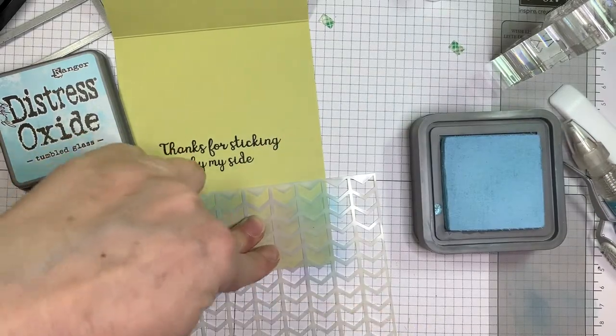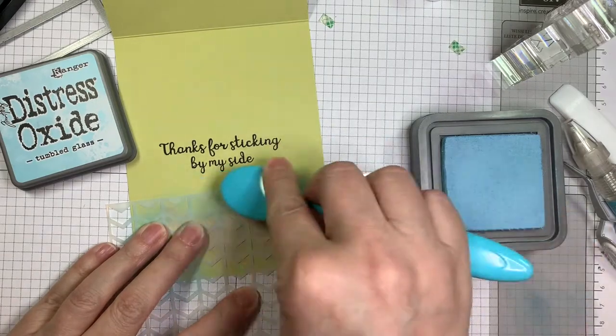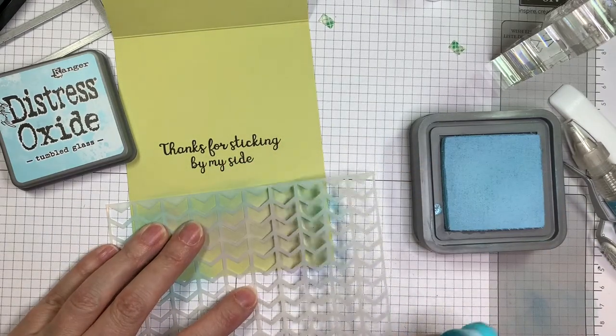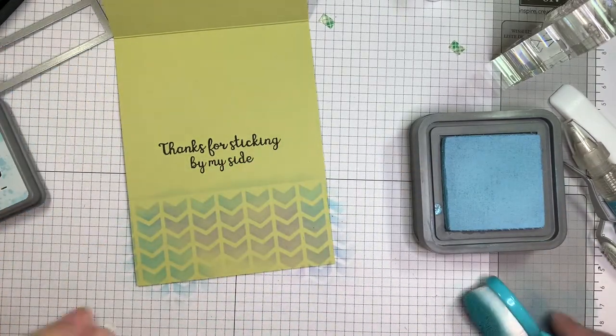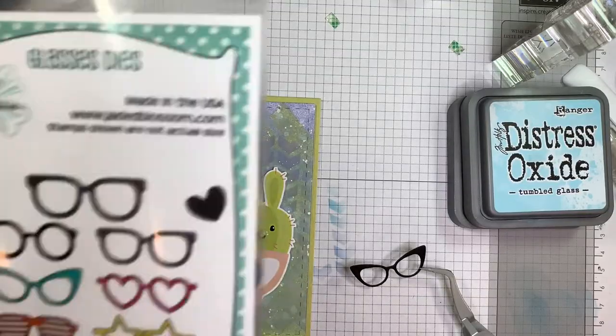Now on the inside, I'm going to stamp in VersaFine Clair Nocturne ink. It is from the You Are Succulent stamp set — 'Thanks for sticking by my side,' kind of a play on the cactus. Then I'm going to use the chevron stencil and add some of those colors to the bottom of this card base — I'll use Wilted Violet and then Tumble Glass just a little bit, blending it around. Doesn't have to be perfect. I just want to repeat the pattern on the inside, kind of like adding pattern paper to the inside of the card. I did also add a border die piece just to differentiate from that blending on the bottom of the card.